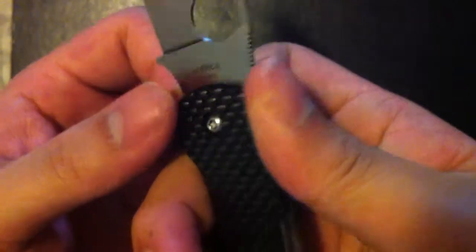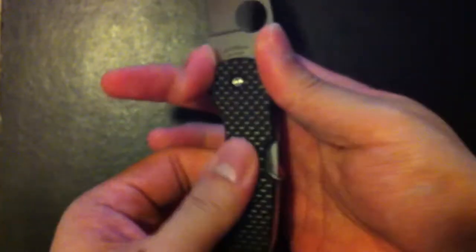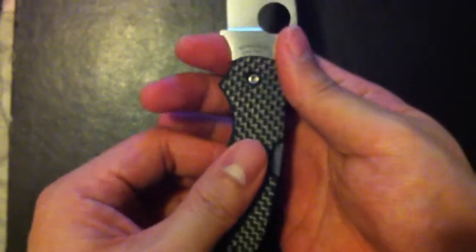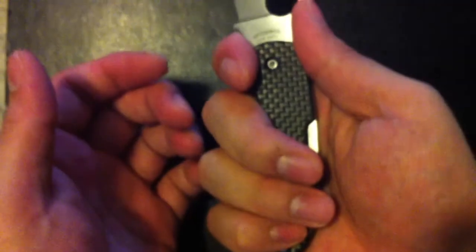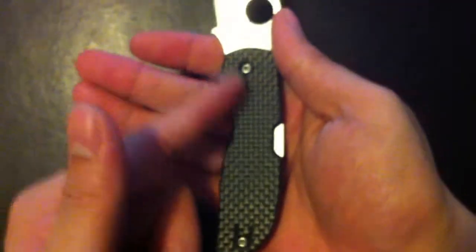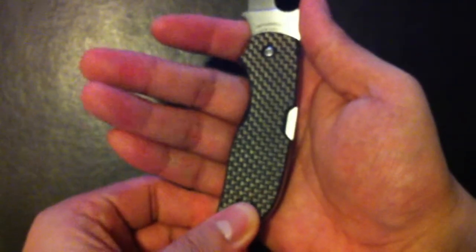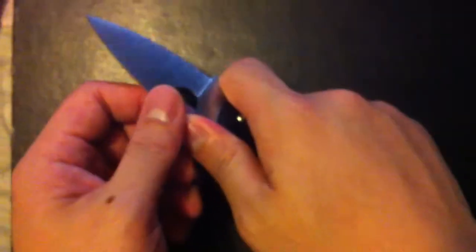Ergonomics — it does have dual jimping, over here at the finger choil and the thumb ramp. When you hold it in this grip it doesn't feel like it's going to come out. You just move this up and down and it doesn't come out. This finger choil is very good; it fits my hand perfectly. I wear small to medium gloves. The ergonomics of this knife — it will just form onto the hand. Just makes for a very comfortable knife.